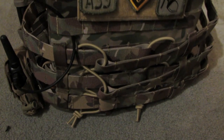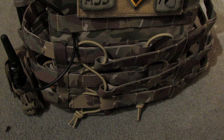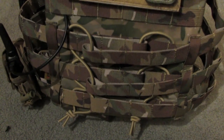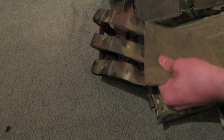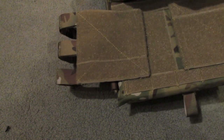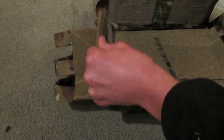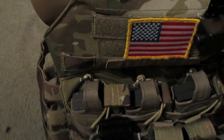On the back, the cummerbund attaches with bungee straps. I'm 150 pounds and six foot one or two, and this medium JPC fit me right out of the box. I think this would fit almost anybody because you can adjust the cummerbund in the front quite freely — you can extend it out for a bigger guy without even touching the back adjustment. But the back is also adjustable if needed, though it may take some time. It's definitely worth adjusting if the plate carrier doesn't fit as-is.